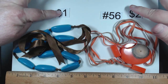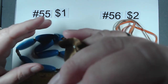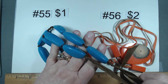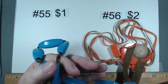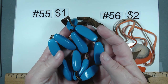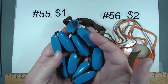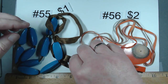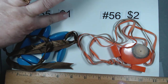This box just keeps on giving — some weird, wacky, cool stuff in here. Number 55 — these beads are so cool with that robin's egg blue. I first thought they were acrylic but I think these might be painted wood. If you don't like the ribbon, take it for the beads. Number 55 is a dollar.